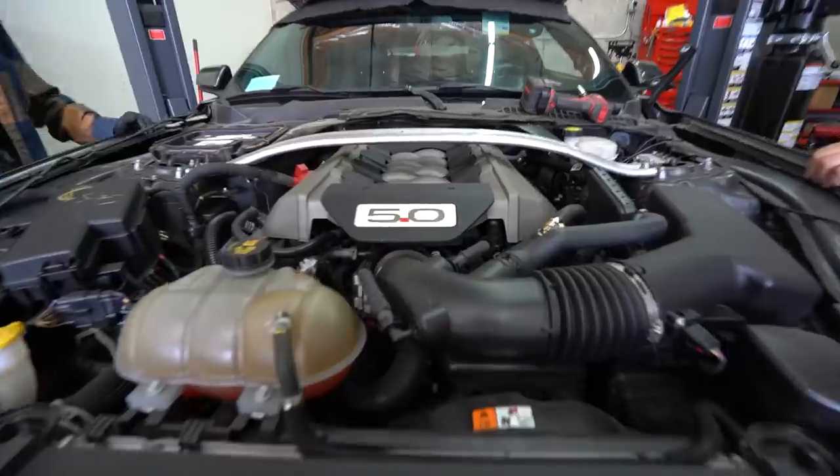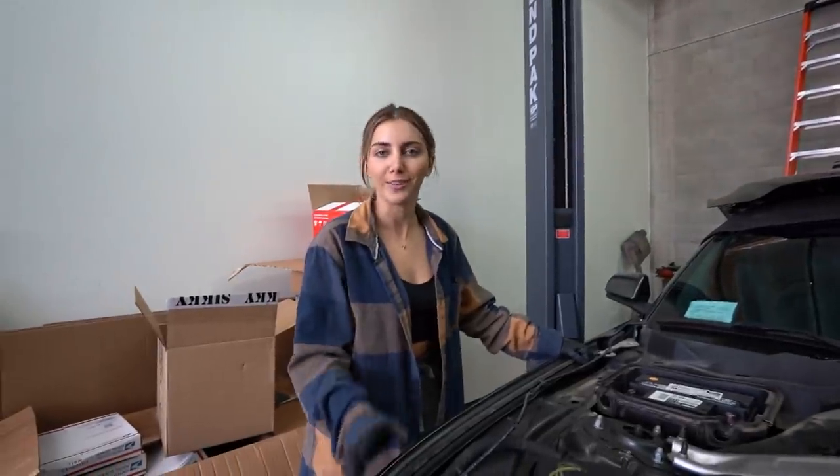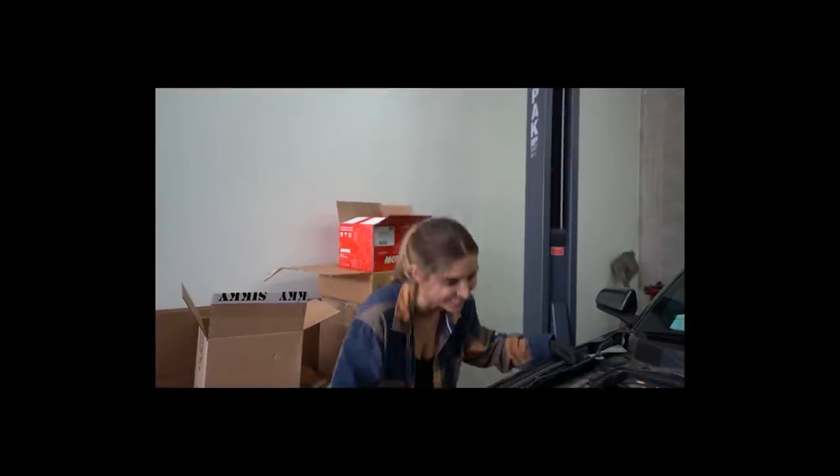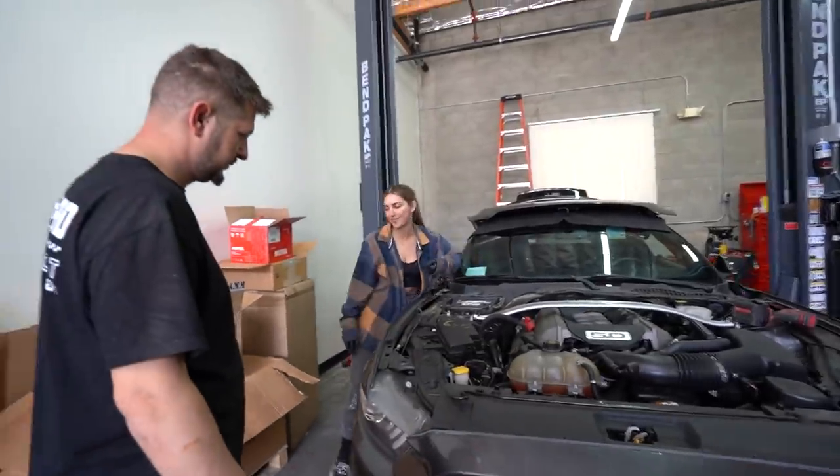Bar hood. Coyote in the wild. And now I don't know if we're going to put this in the Bronco. I haven't decided. I don't know yet if I'm going to sell the Bronco or if we're going to put this inside of the Bronco.